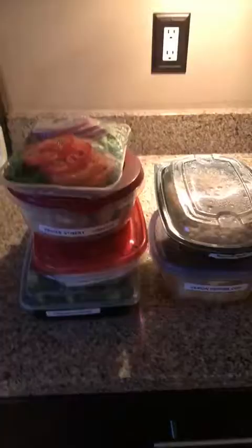Everything is labeled so I know what's there, and I have no reason to go out and get anything else to eat because it's already ready. That's a quick organization hack for your food. Your family can see it, say 'that looks appetizing,' grab it, and you kind of promote your family eating healthy as well. I hope this helped you — bye!